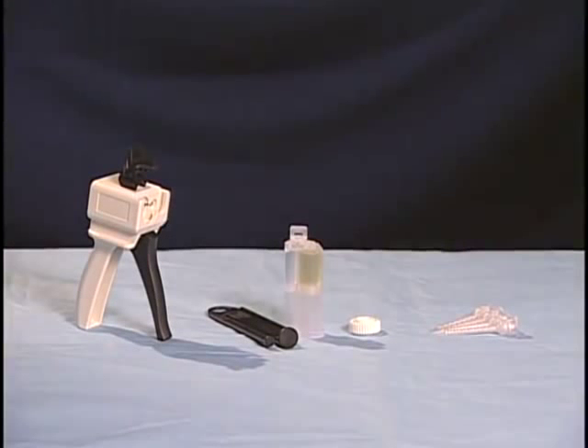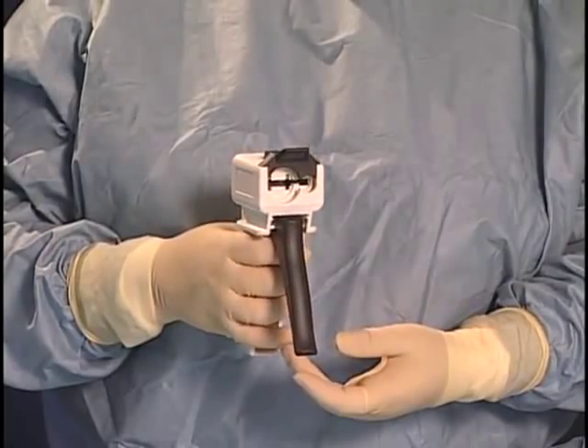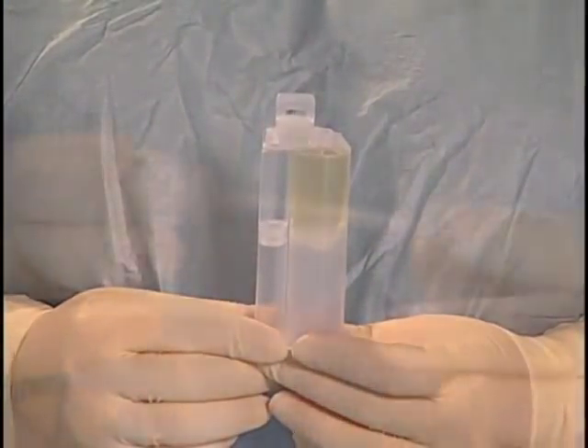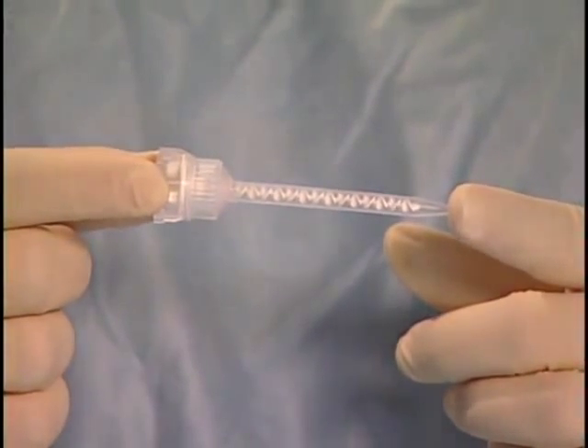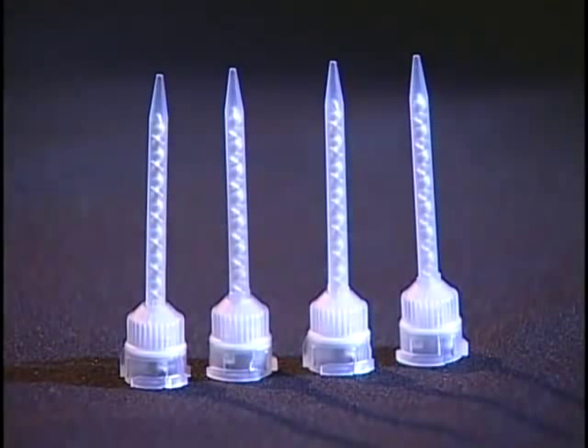Here are the components of the BioGlue Surgical Adhesive Delivery System. All disposable components come double packaged with the contents of the outer package sterile. The reusable delivery device, which is made up of a handle and a plunger, the pre-filled solutions cartridge, the standard applicator tip, and the twist ring tool. There are also applicator tips with flexible extensions. All applicator tips are packaged with 4 tips per pouch and 10 pouches per box.